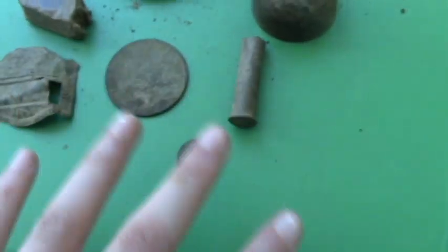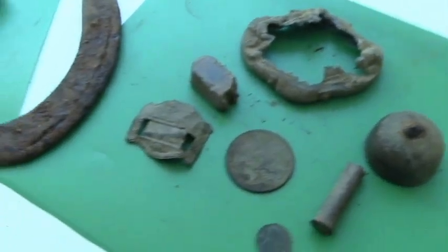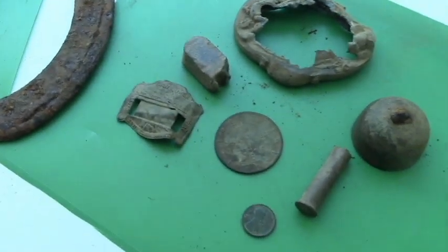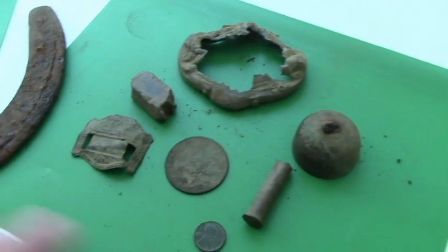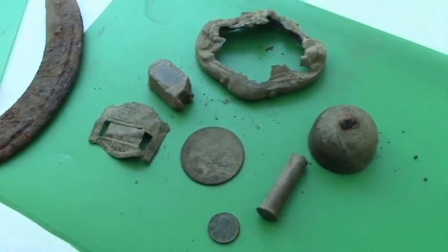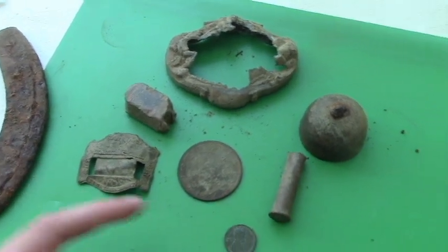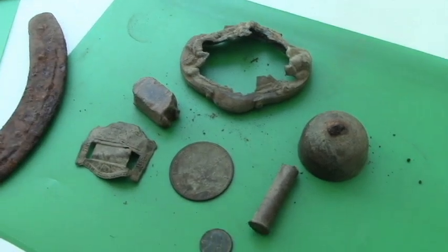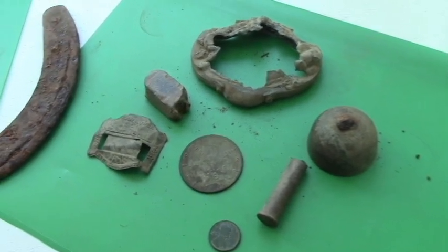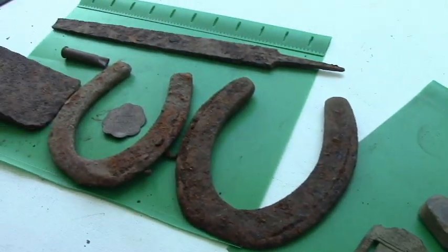All right guys, that's all of our finds for this part two of our trip to California. There will not be a part three, but hopefully we can go down there soon and scope out some new sites where we can find cool stuff like this. Thank you everyone for watching — if you have not joined the Sterling Squad, you can press subscribe and get notified if you press the bell next to it. I post every single Tuesday and I hope you guys liked this — we will see you guys next week.